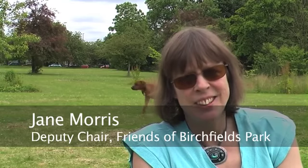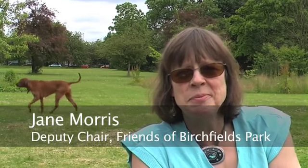Can you tell me who you are please? I'm Jane Morris. I'm the deputy chair of the Friends of this park and one of the instigators of this forest garden. I was involved in the group that campaigned for it in the first place.